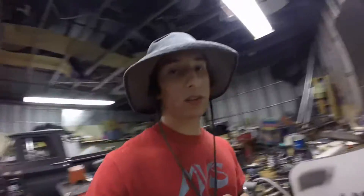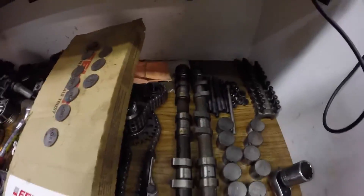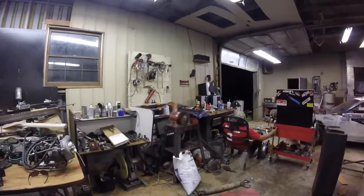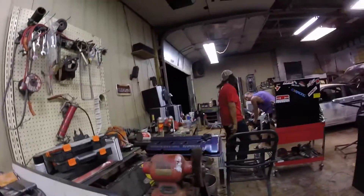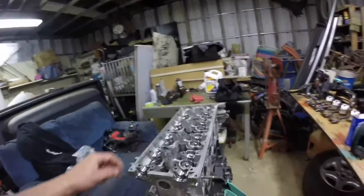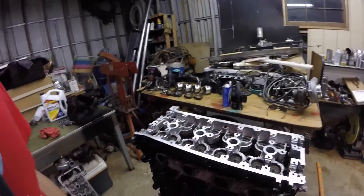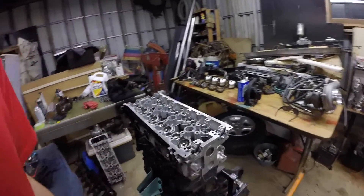Basically what I'm gonna do today is take my camshafts, put the buckets all up in here, tighten it down to the right torque spec, then take the feeler gauges and check all my valve lash and the clearance.